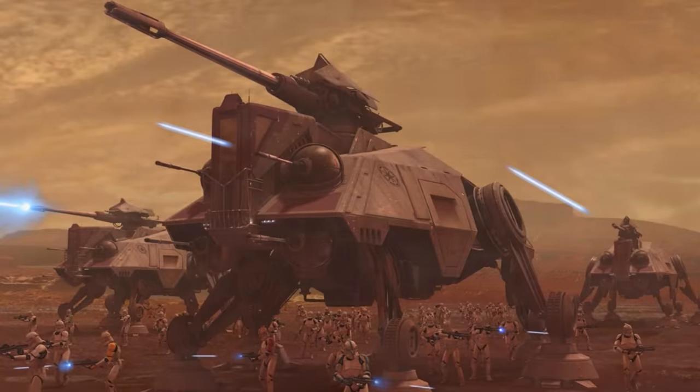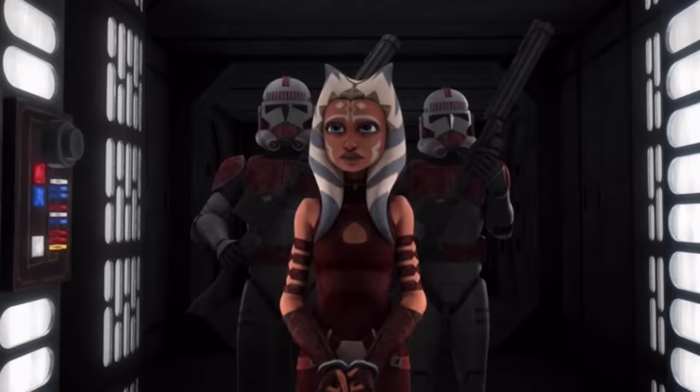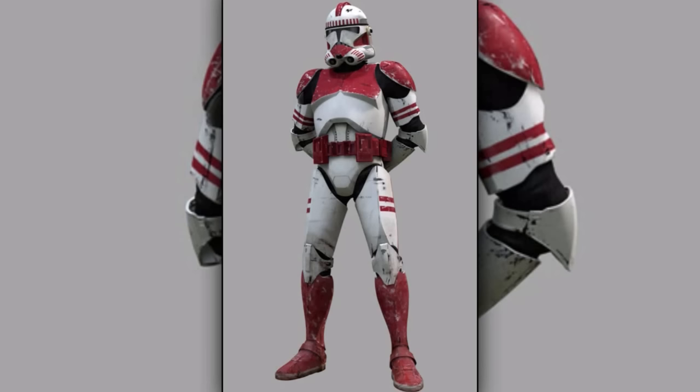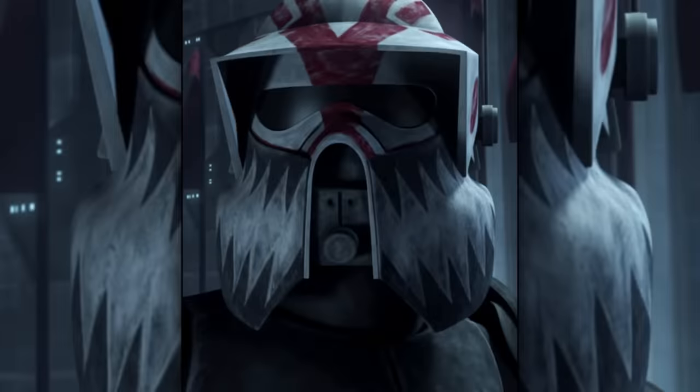First are the clone shock troopers. They were the special forces of the Coruscant Guard and served primarily as a police force for Republic government buildings and prisons, and also acted as bodyguards for politicians. They wore distinctive red clone armor. There was also a variant that wore armor similar to AT-RT troopers and used massifs to track down escaped prisoners.